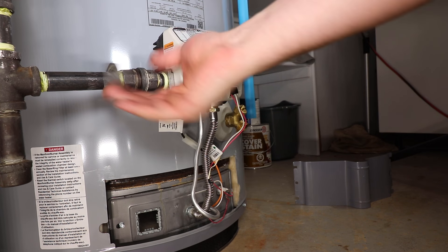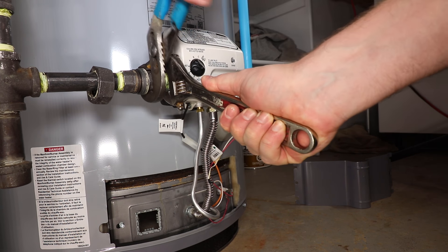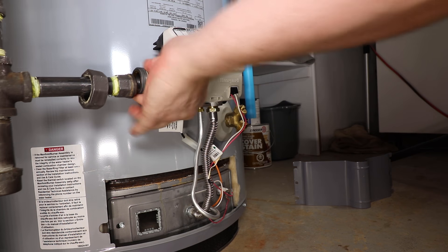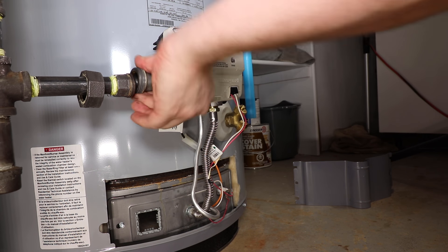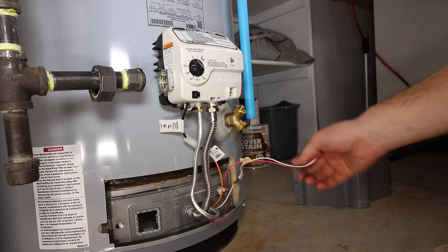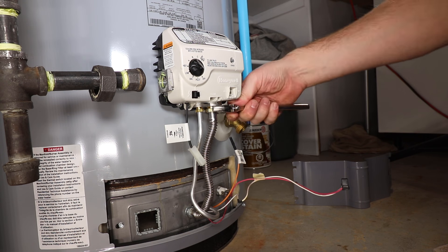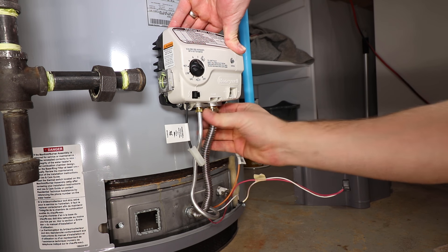This water heater has rigid piping, but yours may have a flex connector. Disconnect the thermal pile wiring by gently rocking the wiring harness back and forth. Unplug the igniter wire and disconnect the main burner supply and pilot tube.